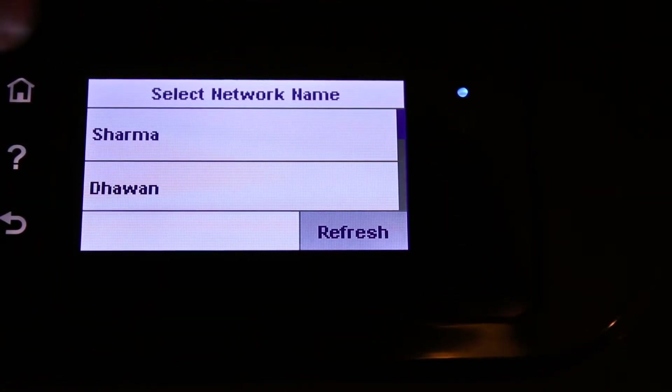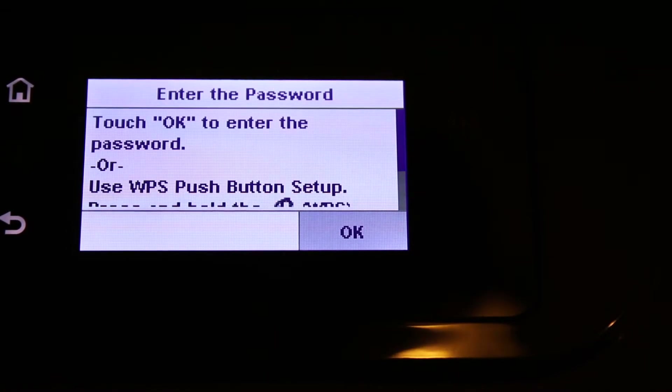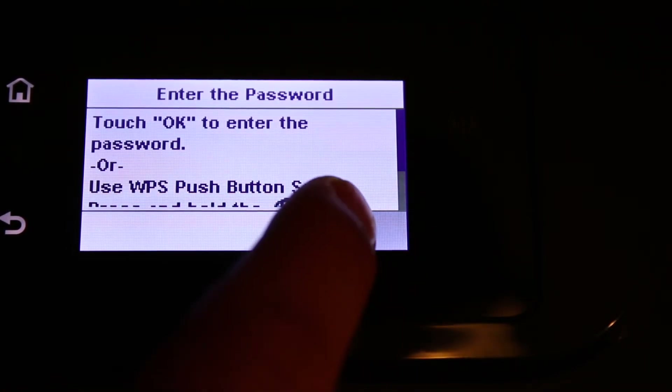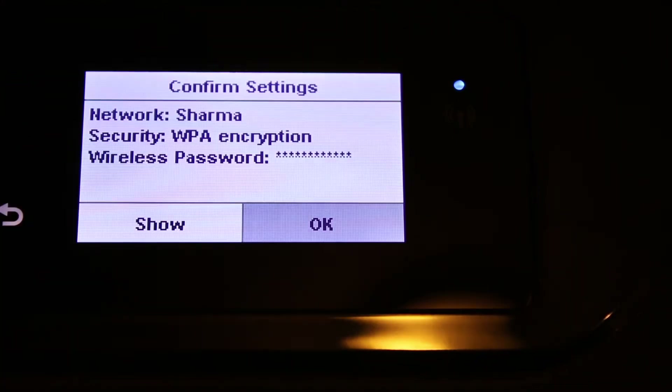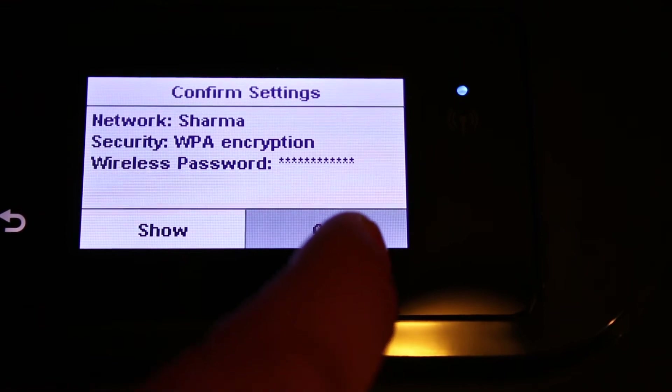Search for the name of the Wi-Fi you want to connect to, click on it, and click OK. Now enter the password of your home or office Wi-Fi. Once you enter the password, confirm it and click OK.